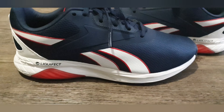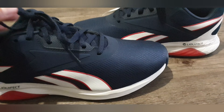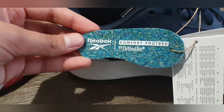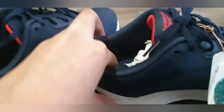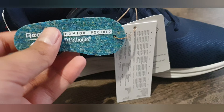Here I have the size 6.5 shoes and they are laced and they're great for running. It also has a comfort footbed by Ortholite. As you can see it's very spongy, which is demonstrated by this model.